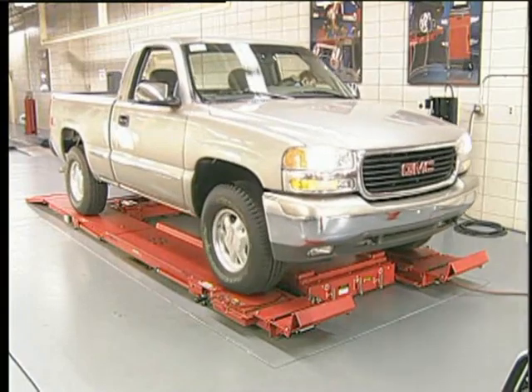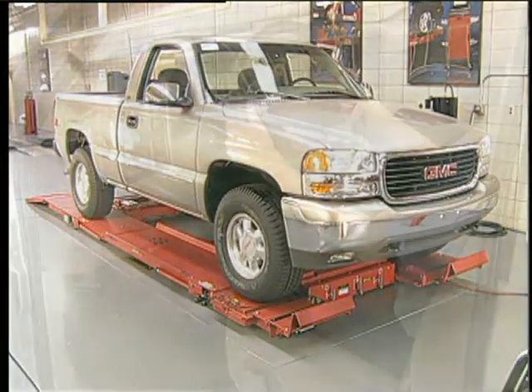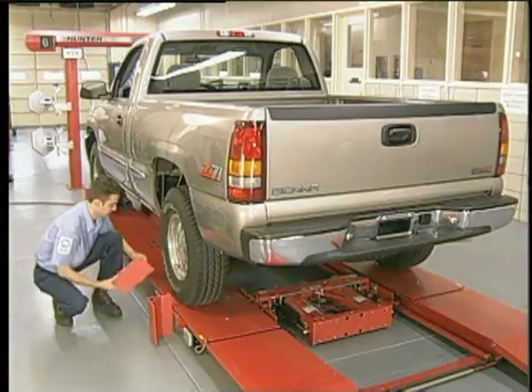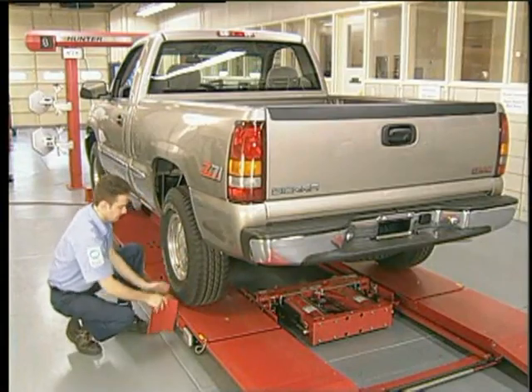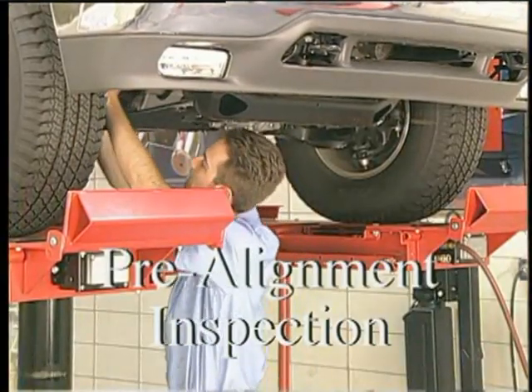Set up the vehicle on an alignment rack according to the manufacturer's guidelines. Place the transmission in park, set the parking brakes, and chalk the rear wheels.